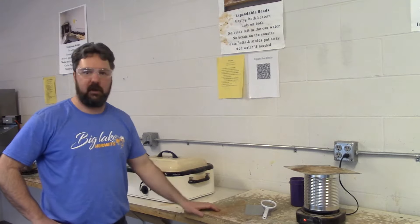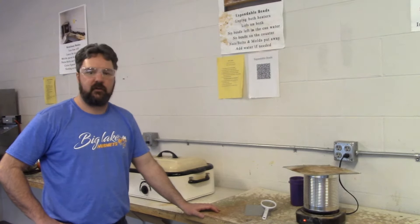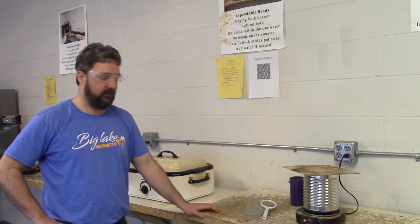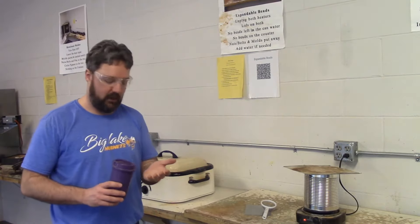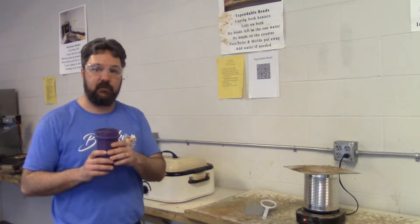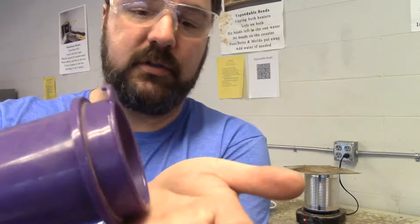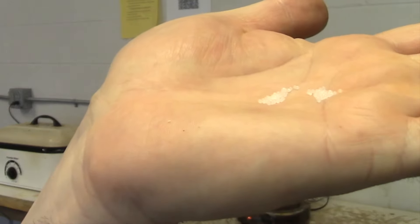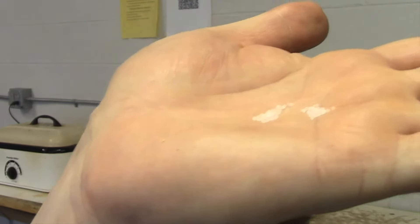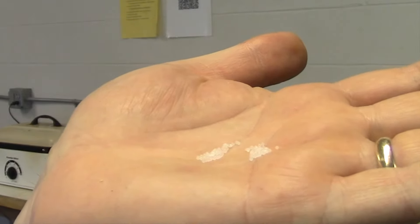Here we are at the expandable bead station. This station makes use of expandable polystyrene beads. Let's take a look at the material — I'm going to keep some of these beads in this drink container and pour some into my hands so we can take a look. You can see how small those beads are. Each of those beads is a tiny, hollow, gas-filled polystyrene bead.